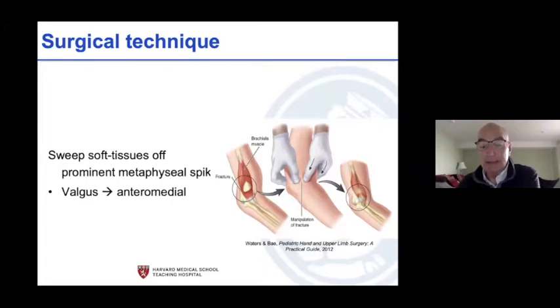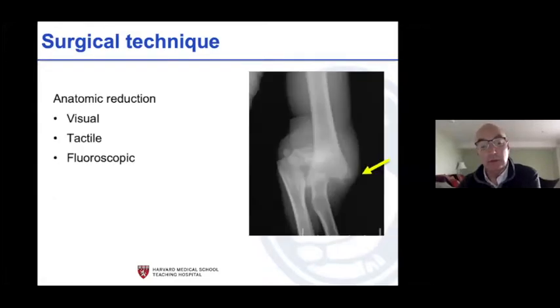You milk that fracture out, and when you untether the brachialis you hopefully untether the nerve and blood vessel, then reduce it. You get your reduction visually — if you do it a lot you develop tactile sense: is this bone on bone or is there soft tissue still in here? Fluoroscopically, is that door completely shut or is part of the door still open? You have to decide what's in the door preventing an anatomic reduction.